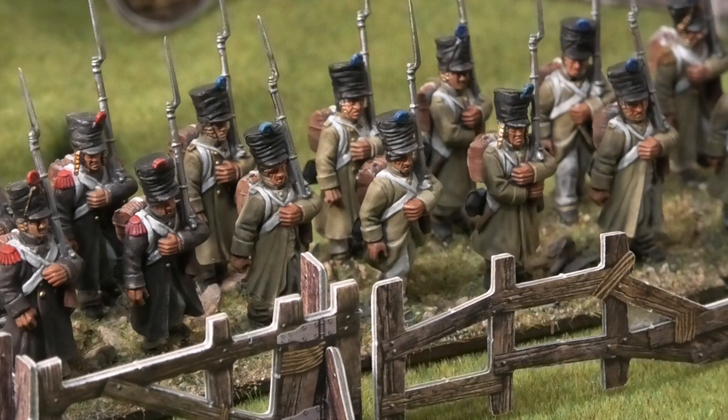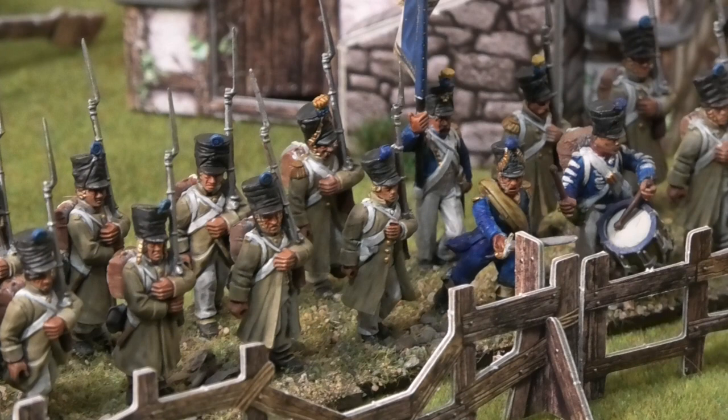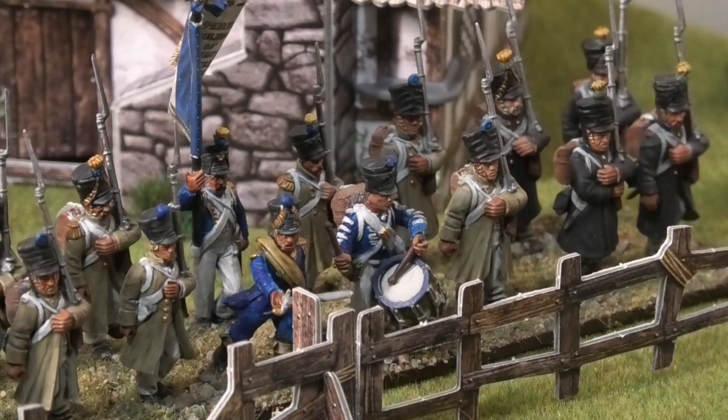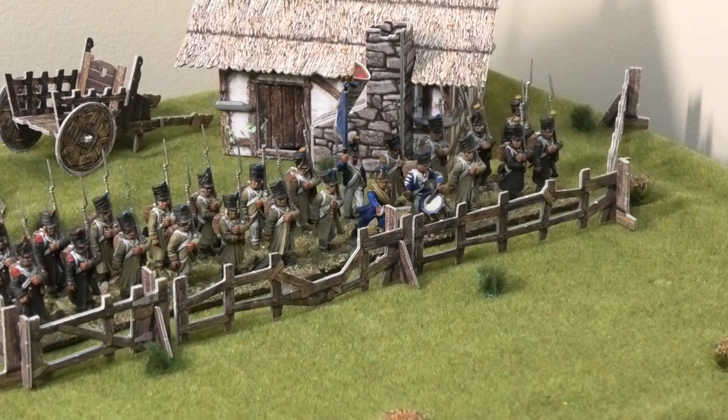There's the completed battalion. This is the 96th Line of the French, based in 1815 — very happy with how it's turned out. Whether you're doing 24 or 36-man battalions, it's absolutely fantastic. Thank you very much for watching, and I'll see you again soon. I'll let this play out now with a bit of background music so you can enjoy the finished product.